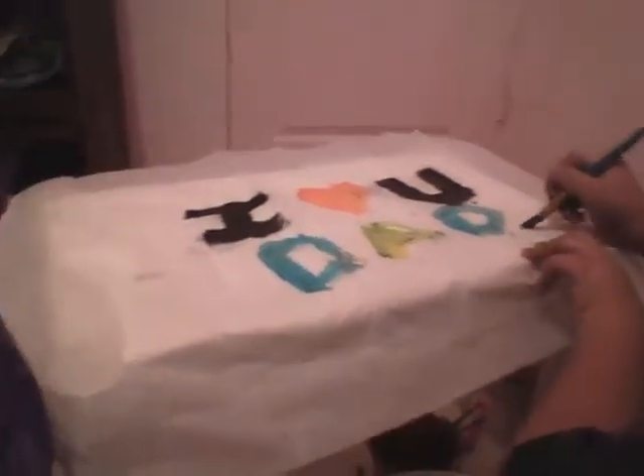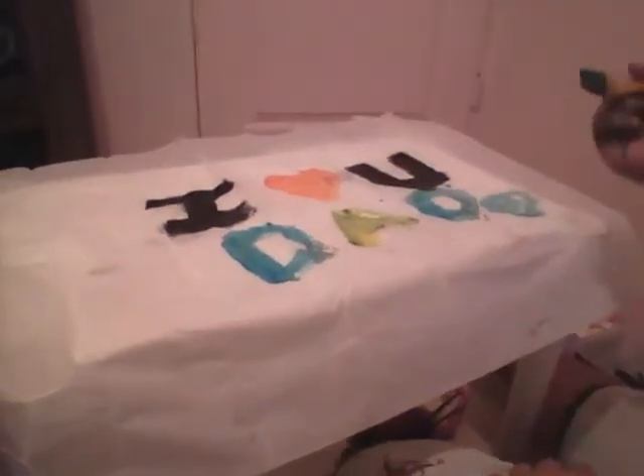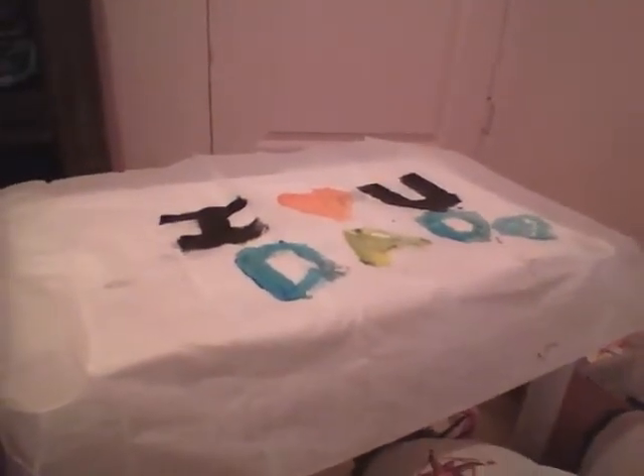And then we did another one — a heart. So that's how you do it.